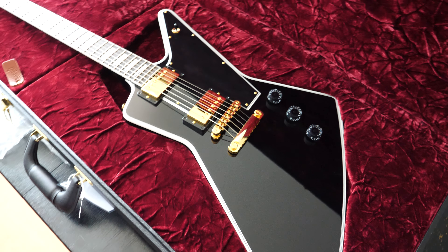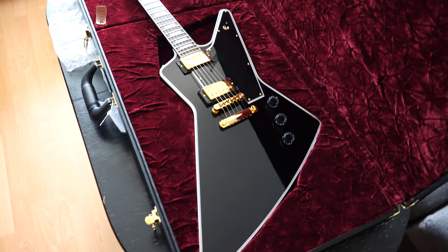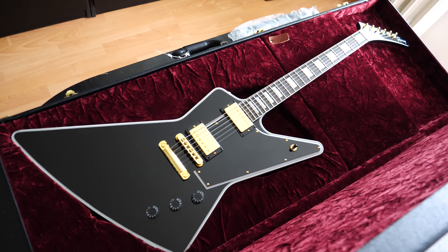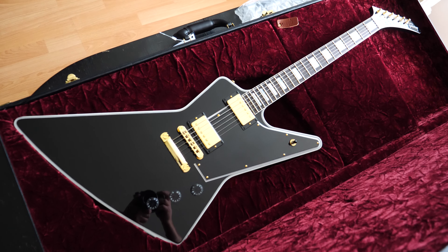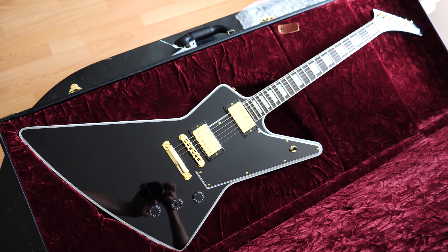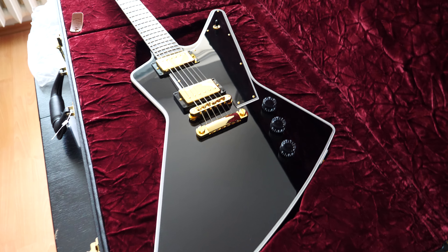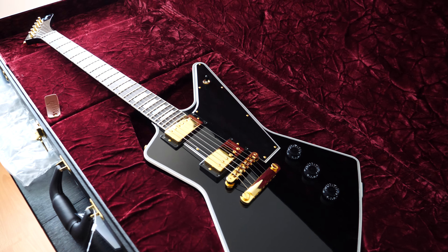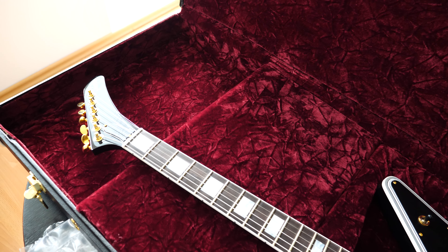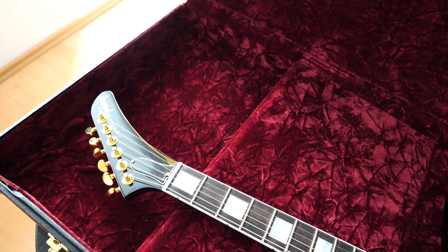I want to just grab it into my hands — so see you soon on my channel, don't forget to subscribe to see more amazing, beautiful, professional guitars. My first impressions just out of the box: the neck is more rounded, more like a C-shape I would say.